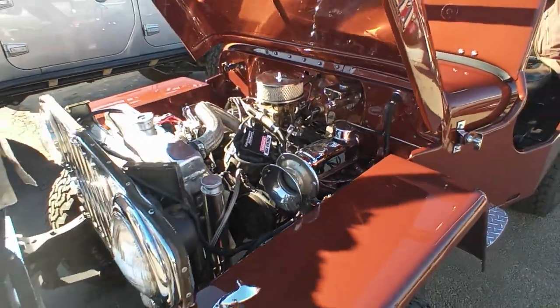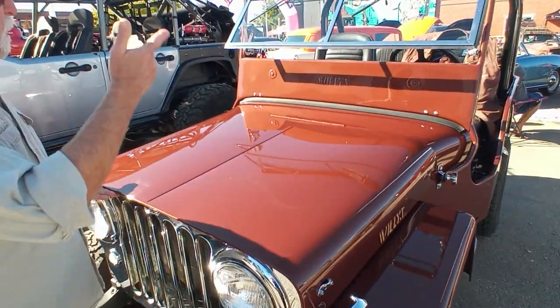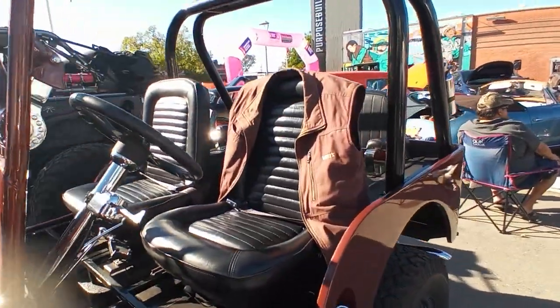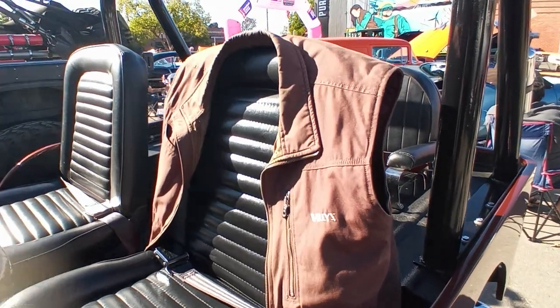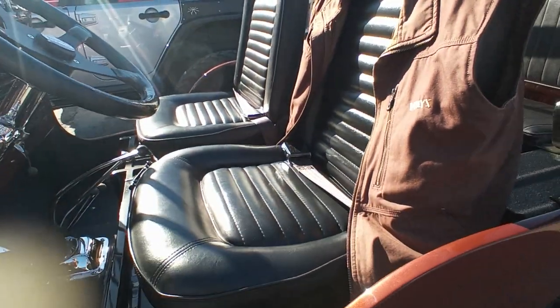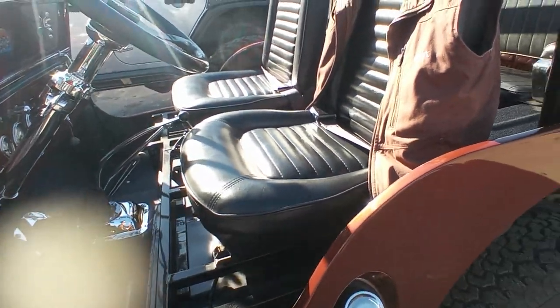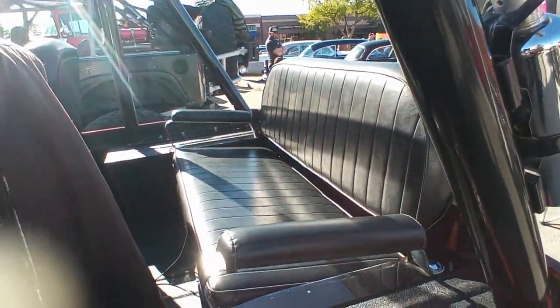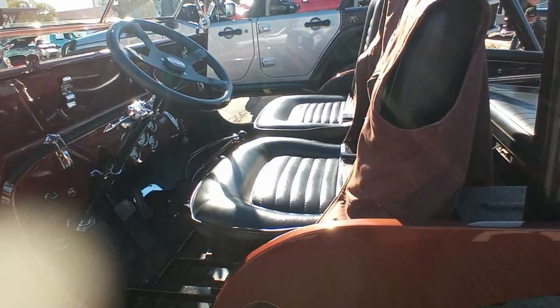Among the other modifications I made, those seats are not original. Those are from a '65 Mustang — a little bit more comfortable than the originals. The originals were just canvas strung on a metal frame, so they weren't particularly comfortable.